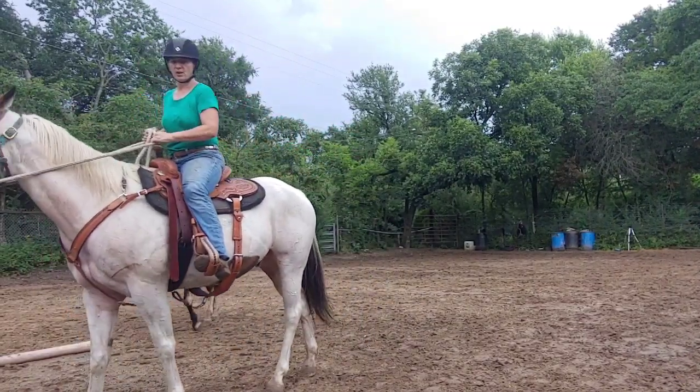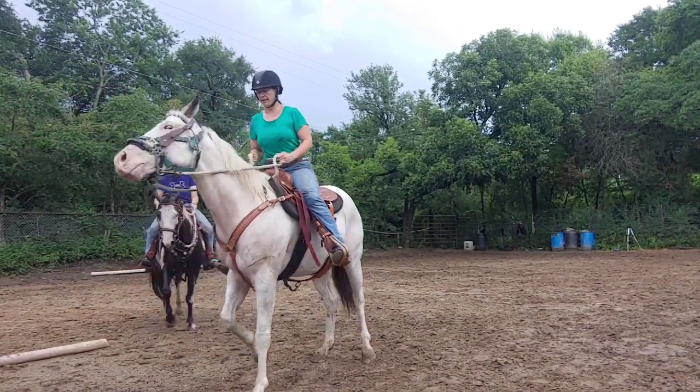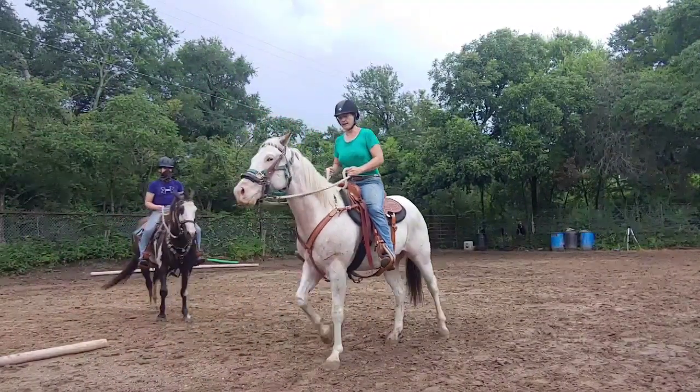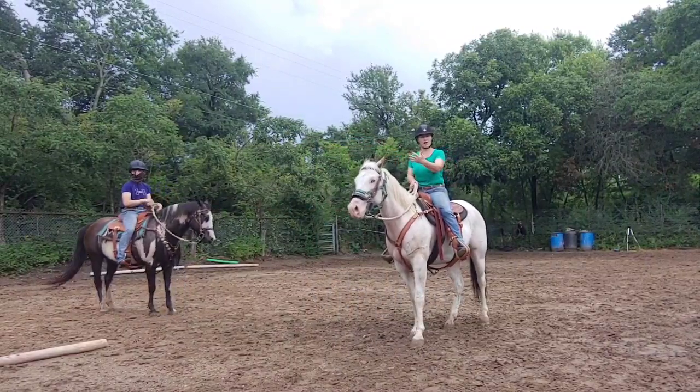Walk forward, whoa, and back, back, back, back. Good. So now we've got him backing.